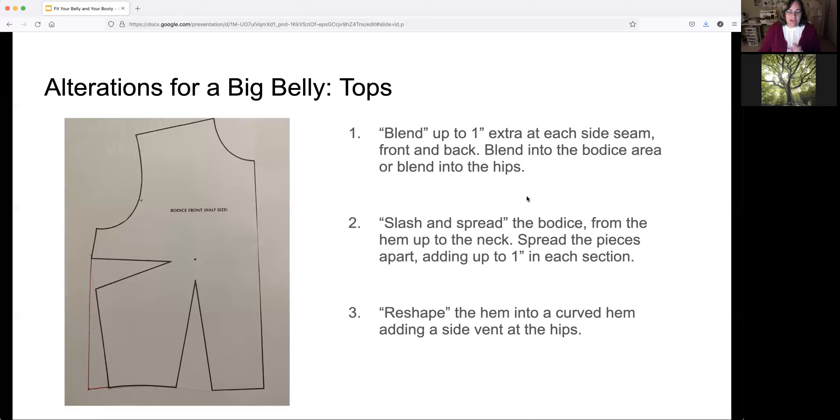If you're having fit issues, there are a couple of ways to resolve it. The first and easiest method is what we call blending — I would recommend starting with maybe an inch at each side seam on the front and back of the pattern. You can see the pattern here on the left; I've added a bit at the side. Whatever you add to the front you want to add to the back as well. Start with small amounts and increase if it's not enough. You can blend it up into the area under the arm.